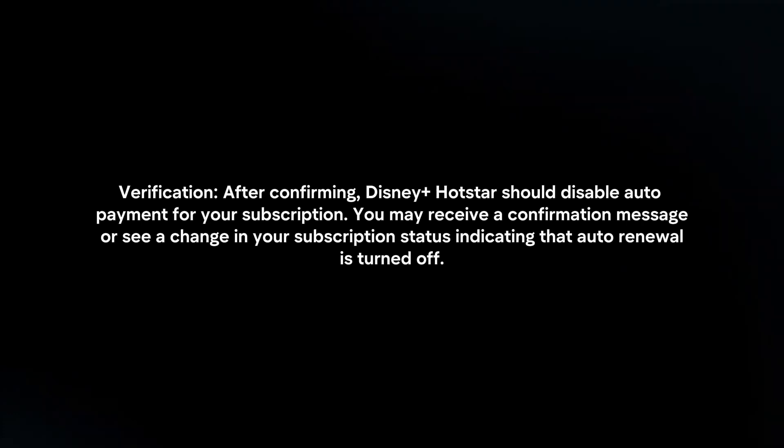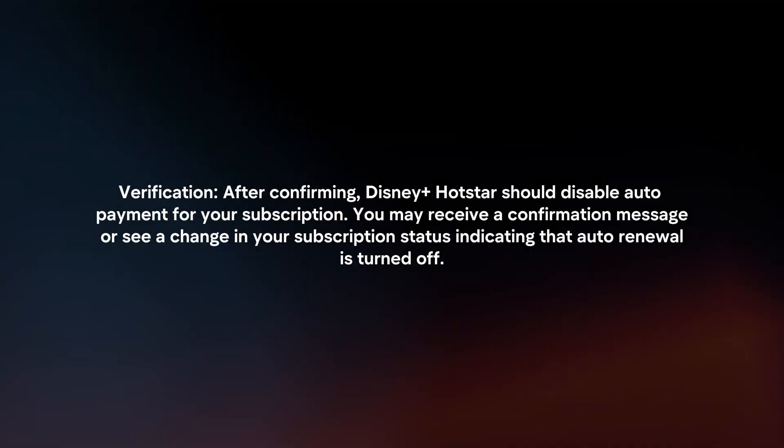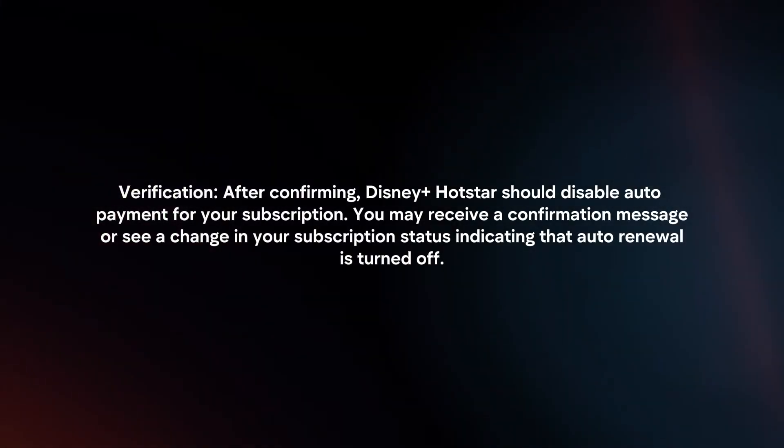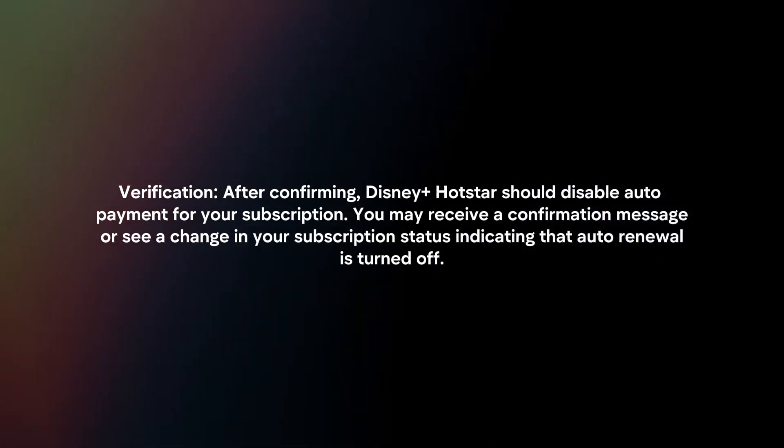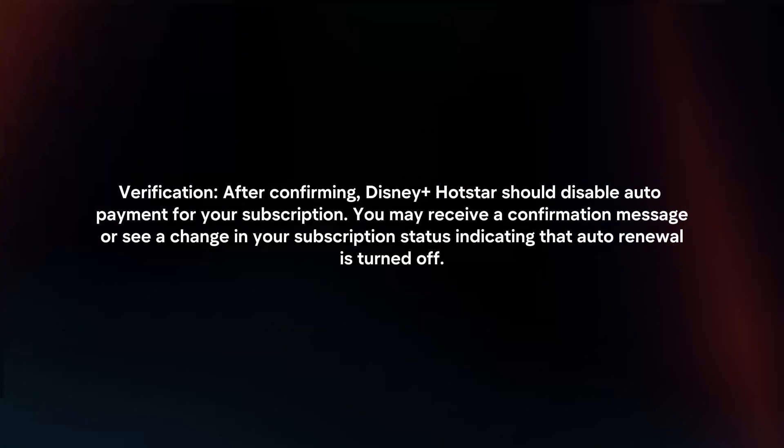Verification: after confirming, Disney Plus Hotstar should disable auto payment for your subscription. You may receive a confirmation message or see a change in your subscription status, indicating that auto renewal is turned off.